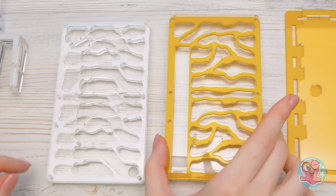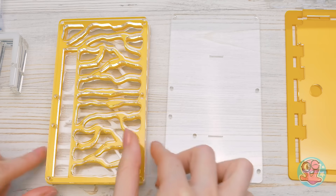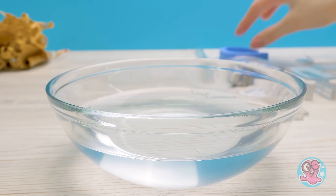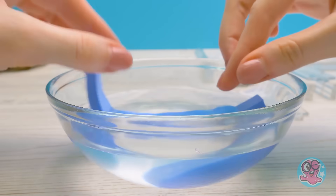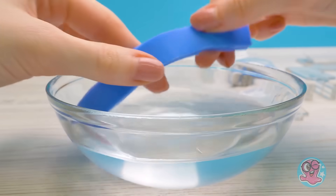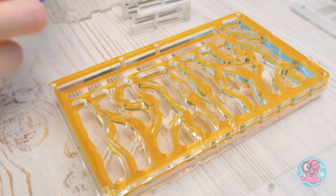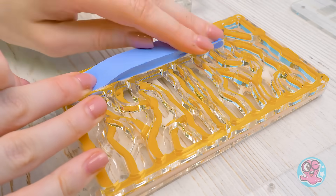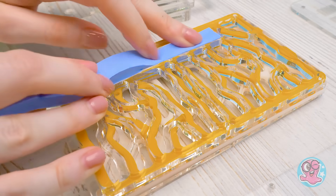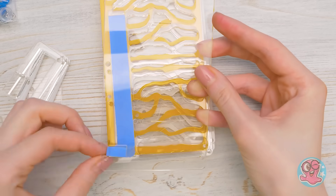Here we have paths for our ants — we need to assemble them in a certain order. Here's their running ground. Next, we'll need this blue sponge. Let's soak it in warm water, squeeze the water out, and place it into this cavity. The sponge will create humidity, without which the ants will die.